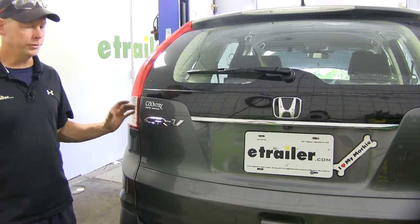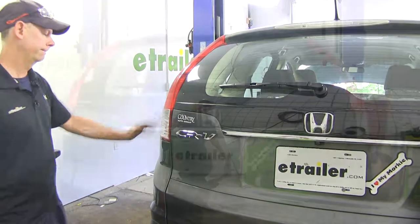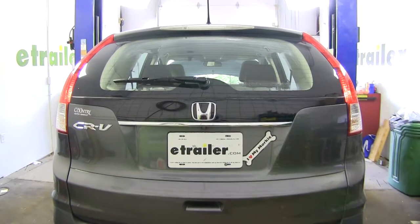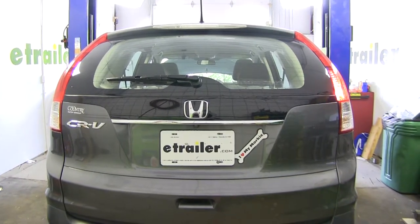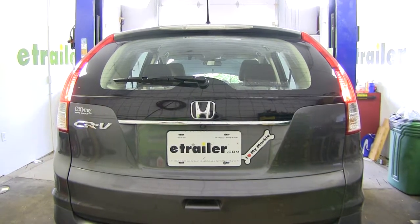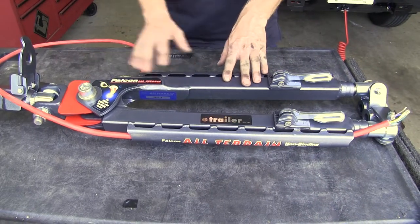Now it's time to test it out. Use your RV to power the lights, or a power supply. First, check the taillight circuit — should have one on each side. Then left turn signal, right turn signal — both working. That also confirms our brake lights work. With the car side of the install complete, let's move on to the wire harness for the tow bar.